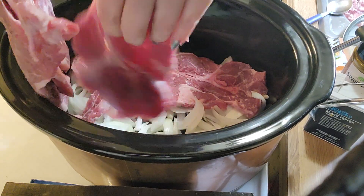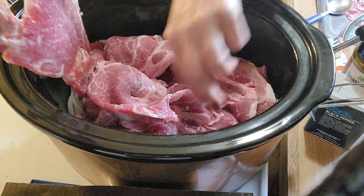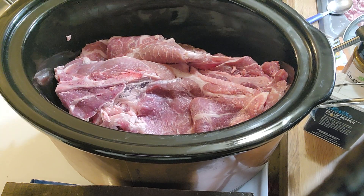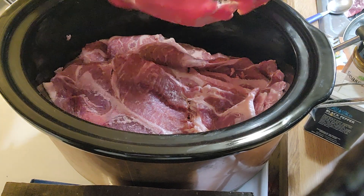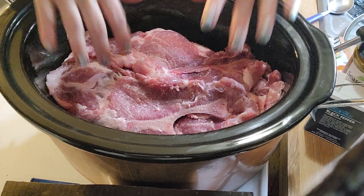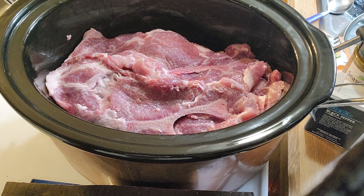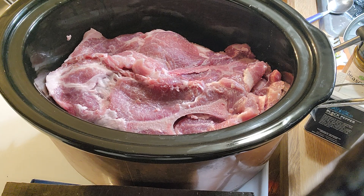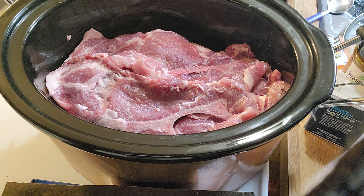I know this sounds funny but I do have a reason to my madness — counting them out. I think there were about seven in there, maybe eight. I really lost track but I'm going to say seven altogether.